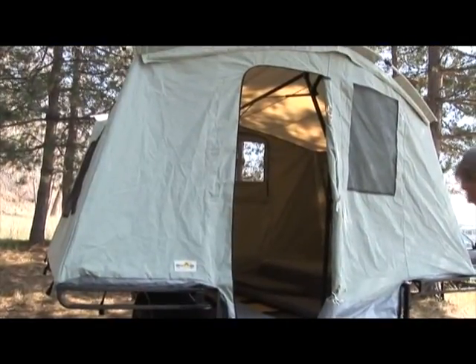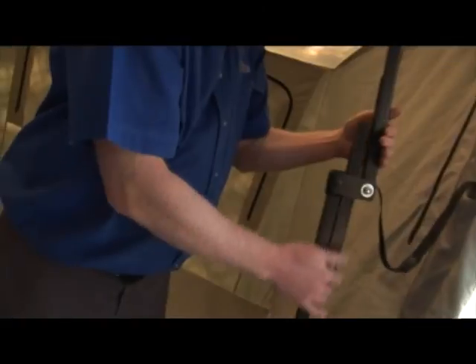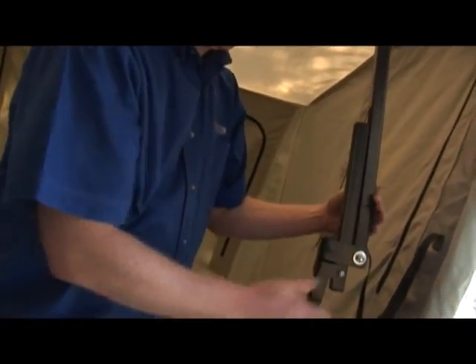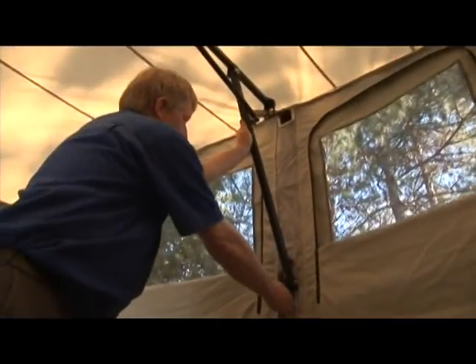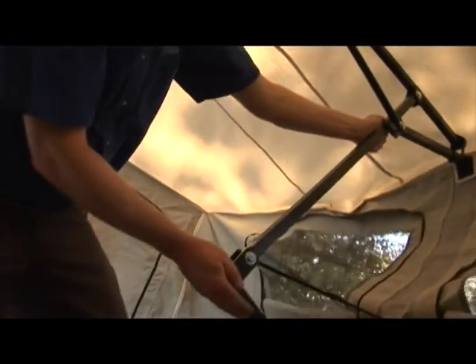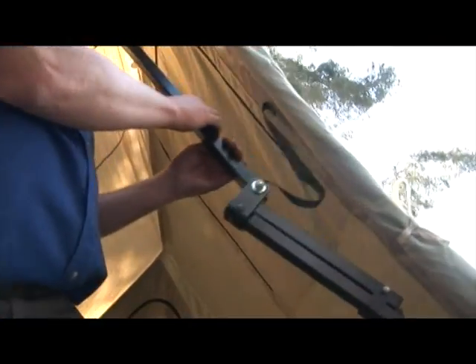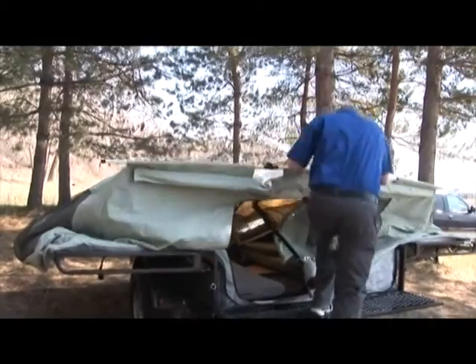Once the interior is ready, you can take down the tent. First, stand inside of the tent and pull the front door side upright pull towards you. Then push the slide lock up. Collapse the rear upright pull by pulling inward on the back frame. Gently lower the back of the tent to the floor as you step clear. Remain inside and pull the front upright pull towards you as you step outside of the tent and onto the tailgate.